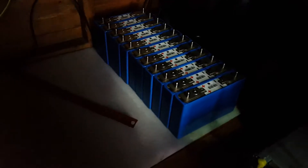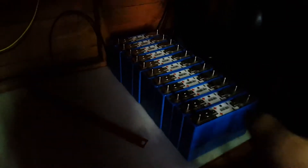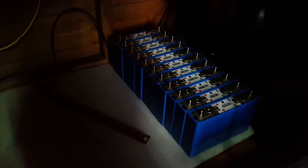Sadly I'm wasting quite a lot of space here, because I'll need to build shelves above the battery. They're going to take up all of this space, so that's really not ideal space-wise.